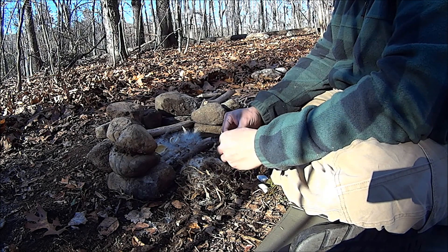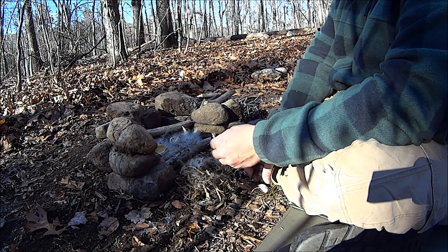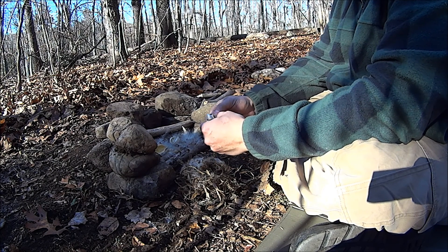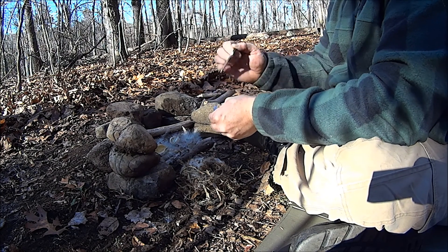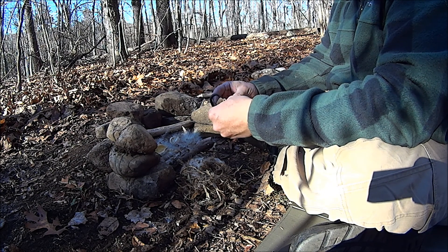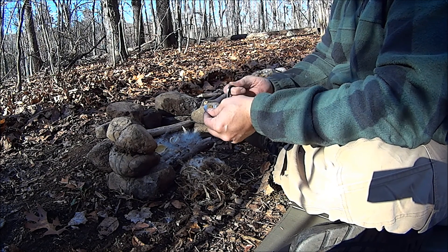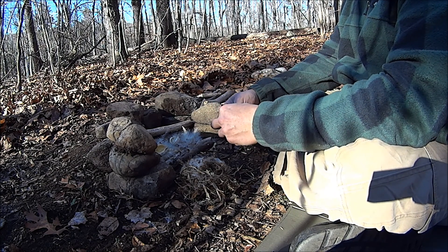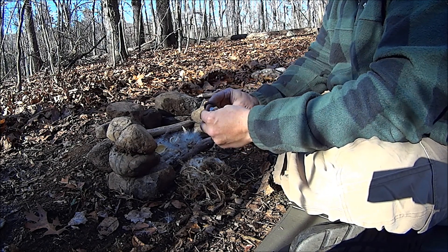I'll give it a try. There we go — nice turn on one of them right there. Oh, this rock might be too small. Try this rock. There we go, there we go, there we go.